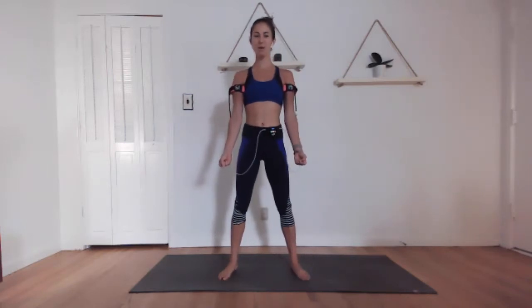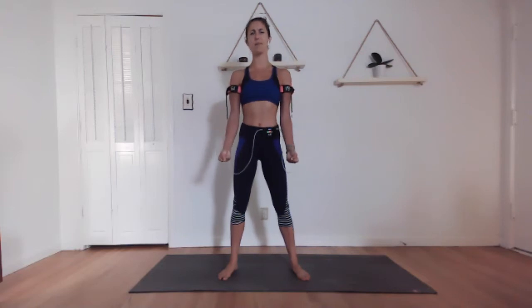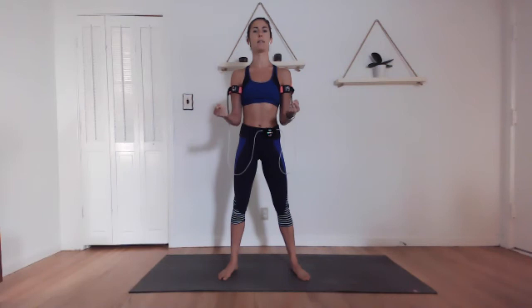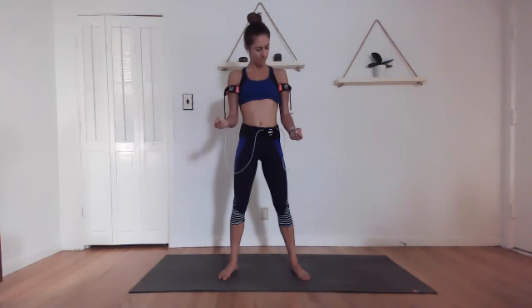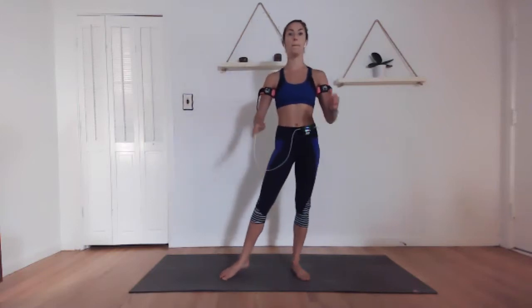Here we go, last 30 seconds. Pulling in, pulling down. Letting the elbows lock out. I'm squeezing my fists, squeezing my forearms, squeezing every muscle surrounding the biceps as well. Last 10 seconds. And rest. So that was the meat of our workout.